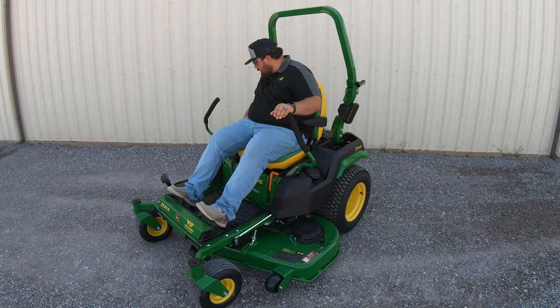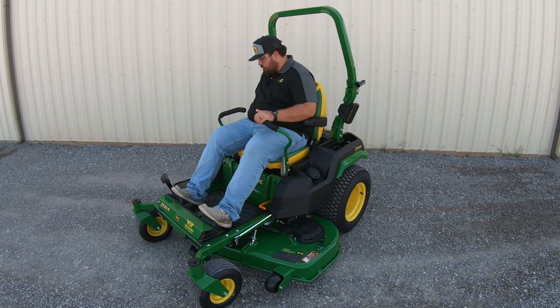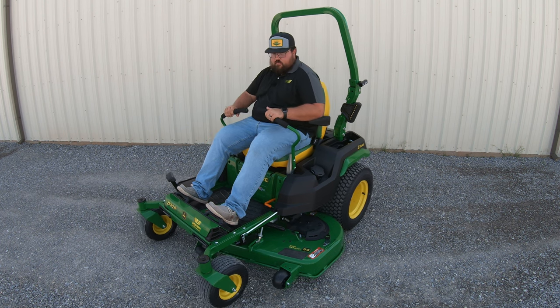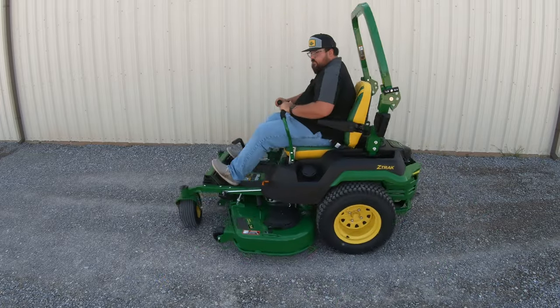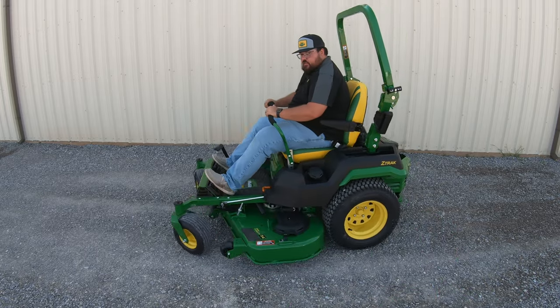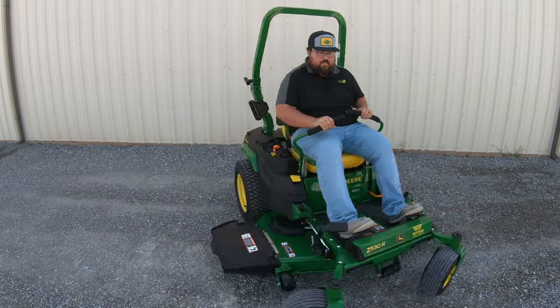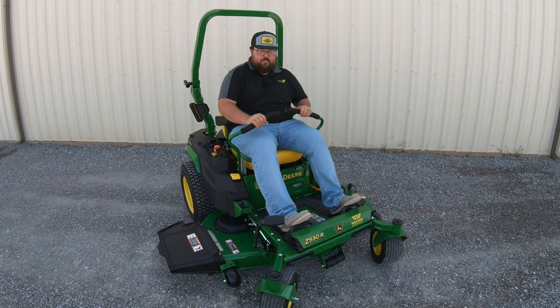Now we'll go ahead and start it up so you guys can hear how the mower sounds. We take off our parking brake — that's about mid-throttle, and it's all the way idled up. As you can see, just very, very simple to drive — simply turn our levers to the left, to the right. Very, very easy and very, very smooth.